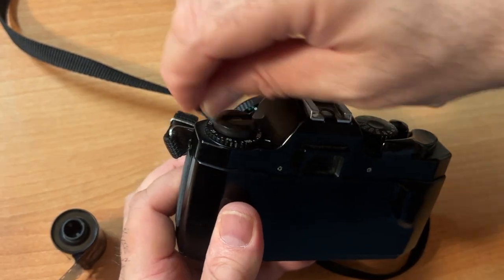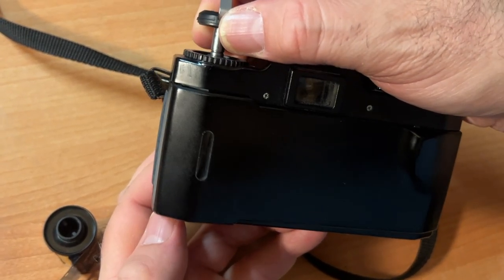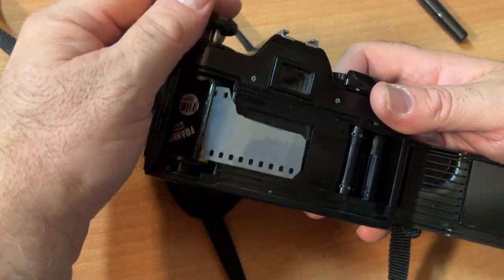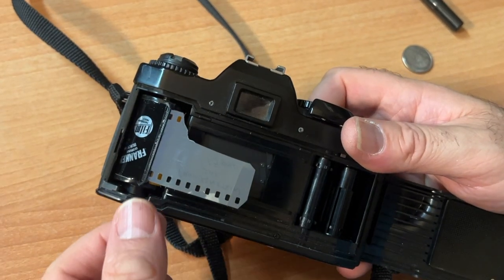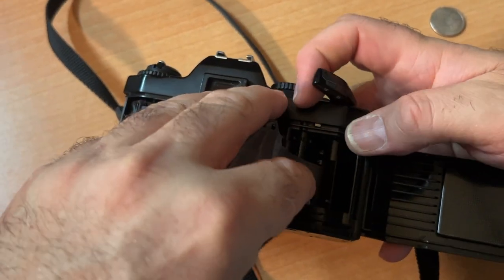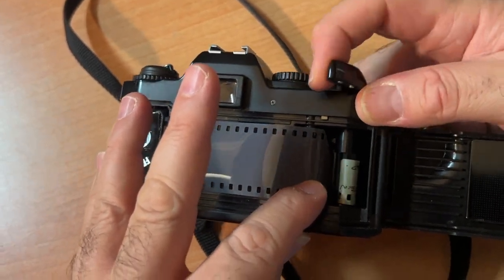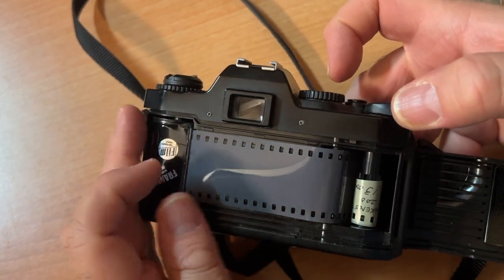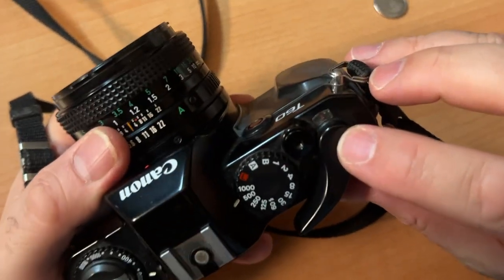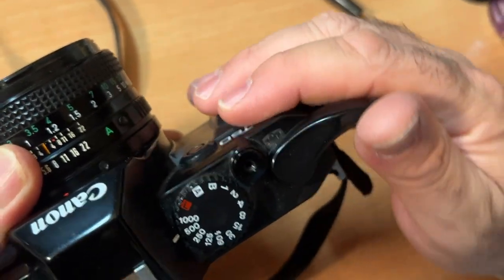To load your film: this is your rewind knob that rewinds your film. You will lift this up gently and then pop the back by keep lifting. You would load your film, put this down, put the plunger down. You will drag your film over to the slot over here and put your film into the nub. Then you will cock your shutter, and once you're confident that your film is being grabbed, you'll close the back. Then push your film advance until it reads number one!